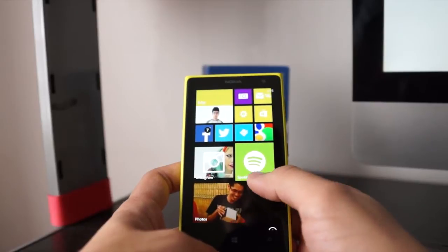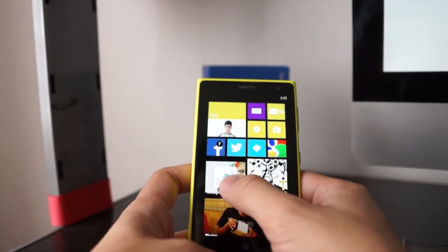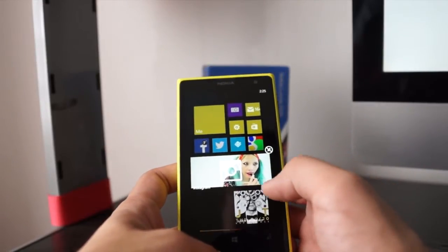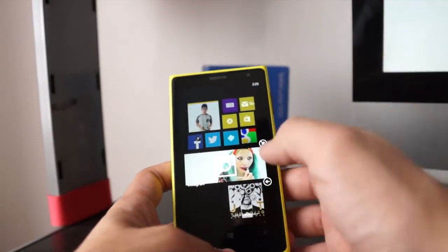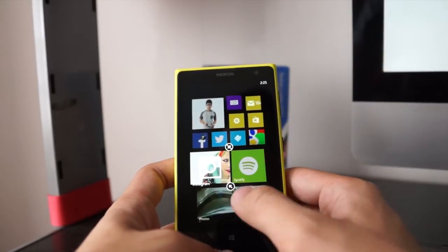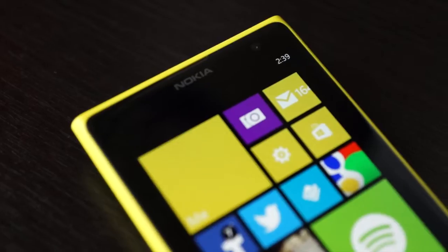It's running Windows Phone 8 and you can actually resize these tiles. They're basically shortcuts to your apps and also to certain contents within your app. So if you want to view something bigger you can enlarge it, or you can keep it at the smaller size.